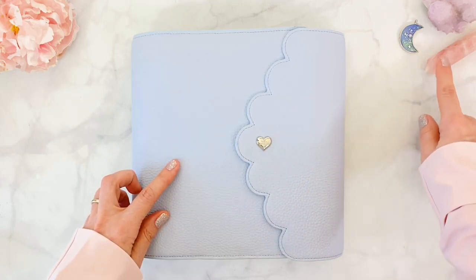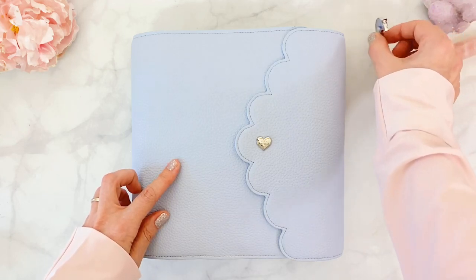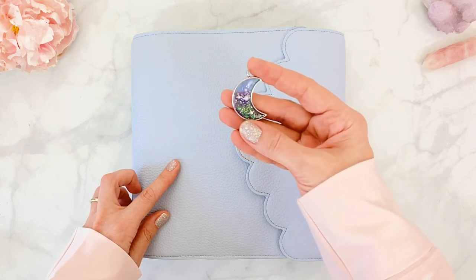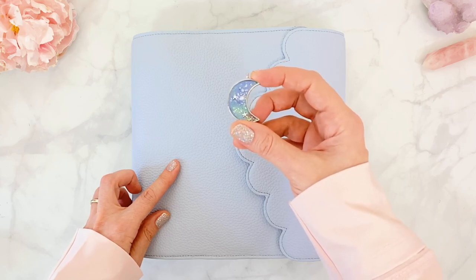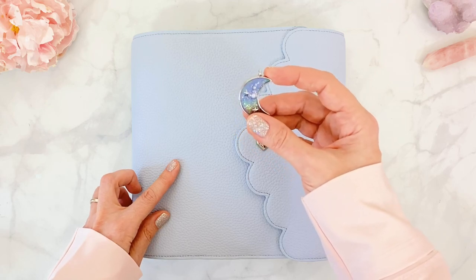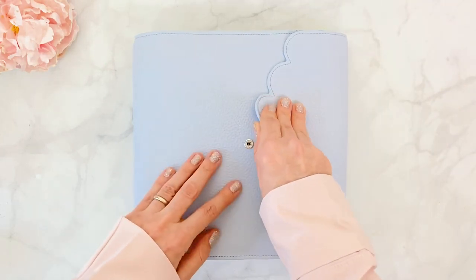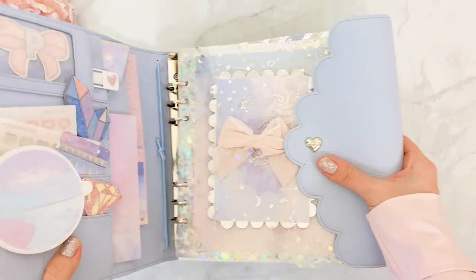Let me take these little crystals out, because once I open the planner they will knock everything out. By the way, this is just a little charm I made when I was into making resin — super easy to do. It's just resin poured inside a charm frame, and then you put little accessories in it. Now removing all my crystals, because this is a big planner — an A5 wide.